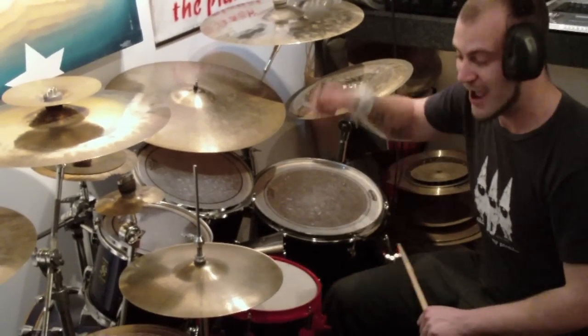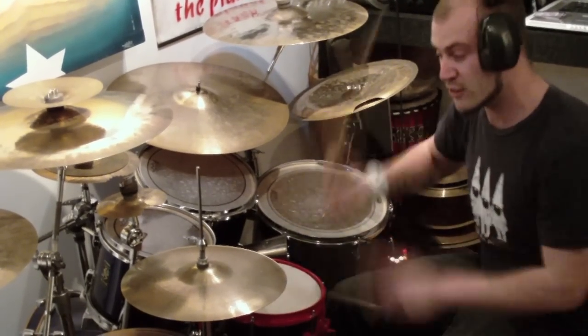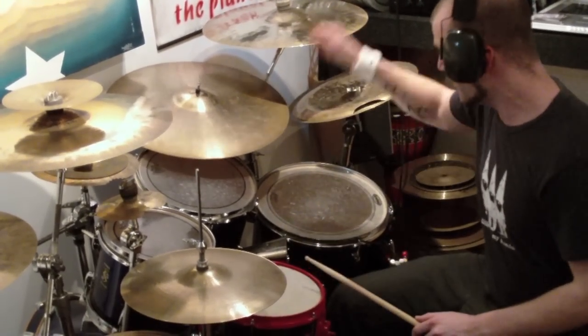Putting that all together, you can move it around into different places on the kit: 1, 2, 3 — 1, 2, 3 — 4, 5, 6 — 8, 8, 9, 10.